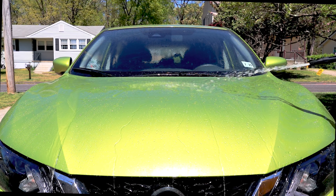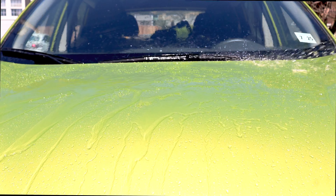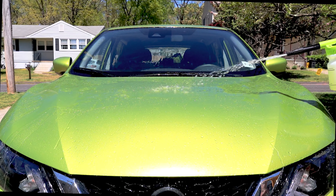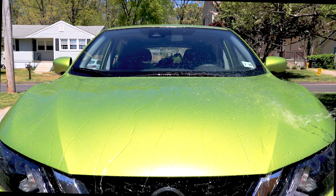Next we're going to spray our Jersey Devil and water mix onto the surface. If you're unsure about Jersey Devil, please go back and check out the feature video on the product. Essentially it's a waterless wash — in this case a water wash — that is full of nice surfactants and SiO2 to help boost our coating.